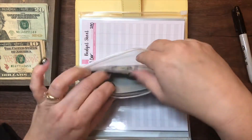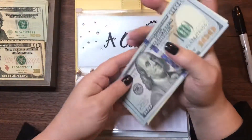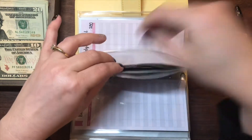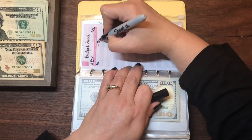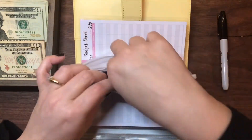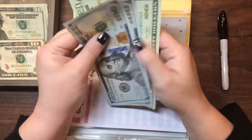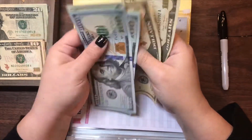A Car will also be getting $30. A Car now has $100, $200, $220, $240, $250, $260. And the second A Car envelope also has $230 and will be getting $30 as well, bringing it to $100, $200, $220, $240, $250, $260.